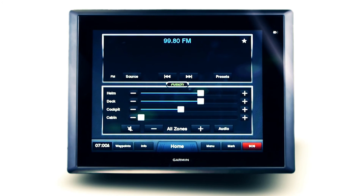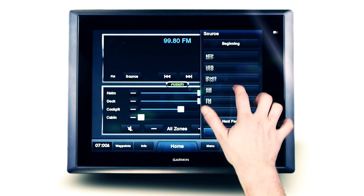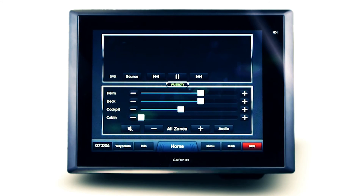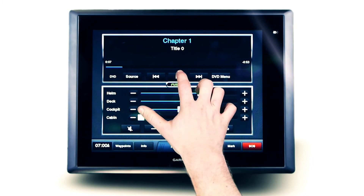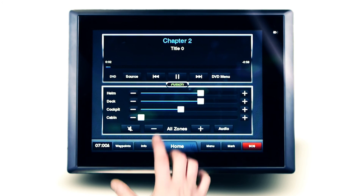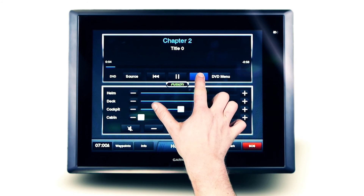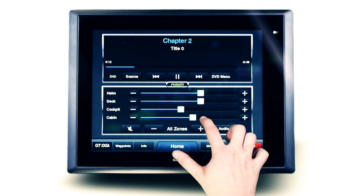When utilising an AV-specific Fusion NMEA 2000 stereo, FusionLink extends DVD or CD controls to the Garmin display, with the output shown on a connected television or monitor. Select DVD as the source to access this functionality. Play, pause or skip straight to your favourite chapter using the touch screen interface. And when utilising multi-zone technology, the perfect entertainment environment is created in the cabin while it's quiet at the helm.